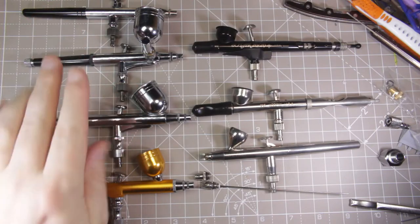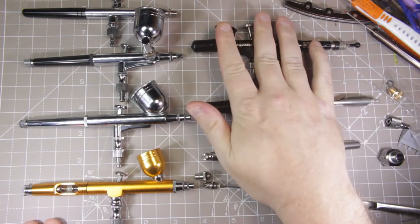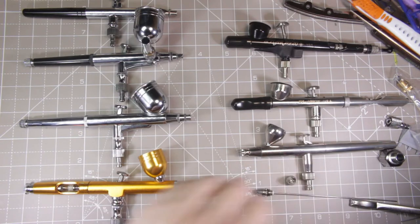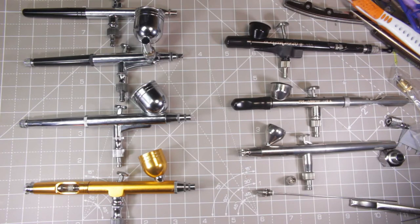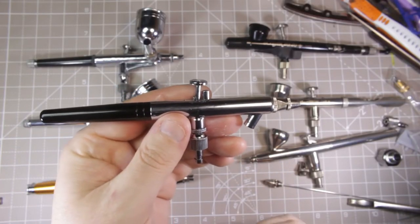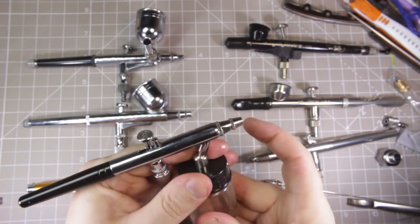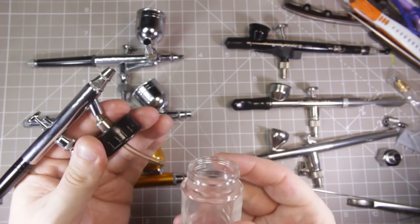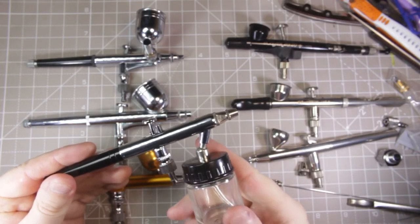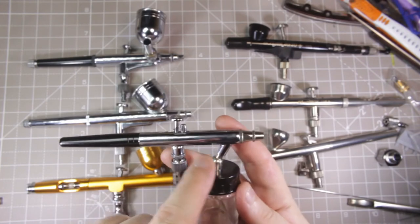We've got four generic unbranded brushes here. The first type is siphon feed. You can see we've got a bottle and the brush — it simply plugs in there, and you unscrew the bottle to fill it with paint. What this gives you is a large paint reservoir. The problem is you have to spray at higher pressure because it's having to suck the paint up rather than gravity helping to push it down.